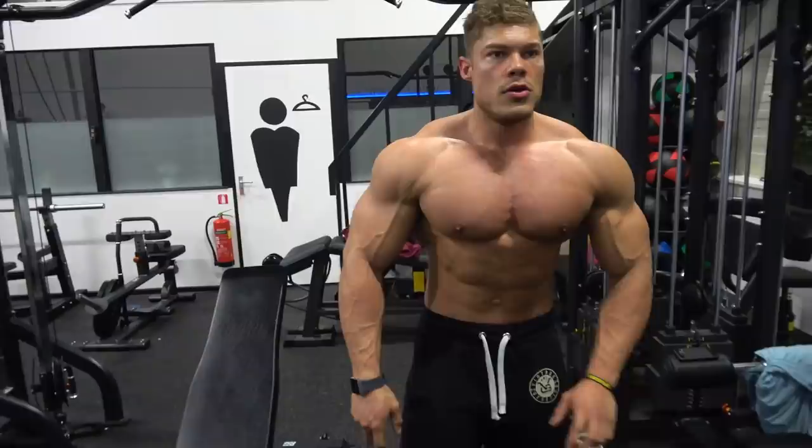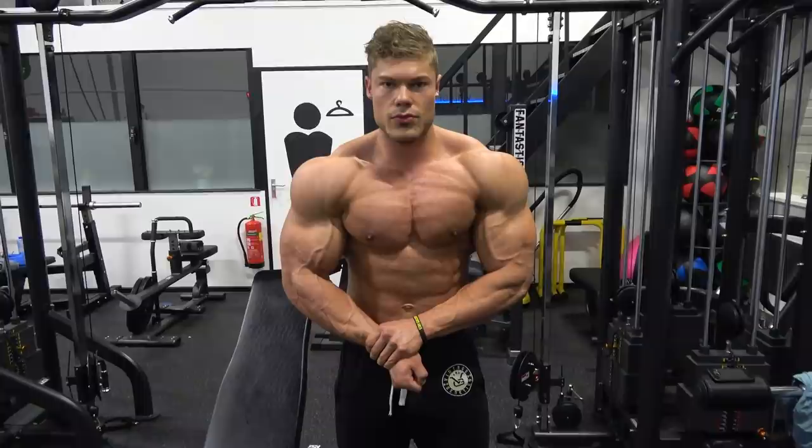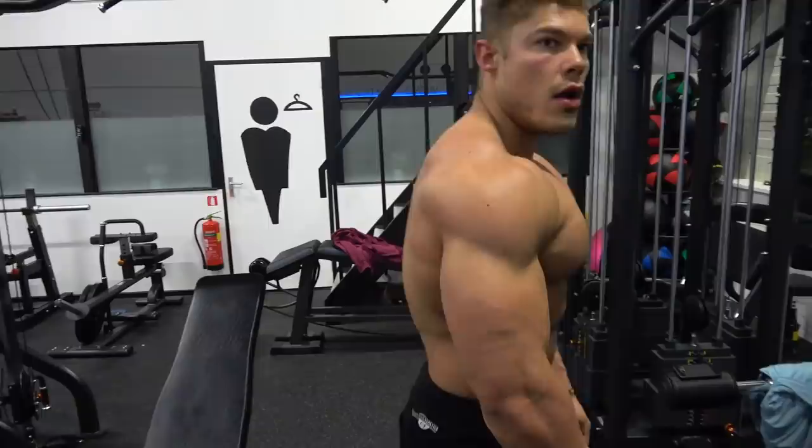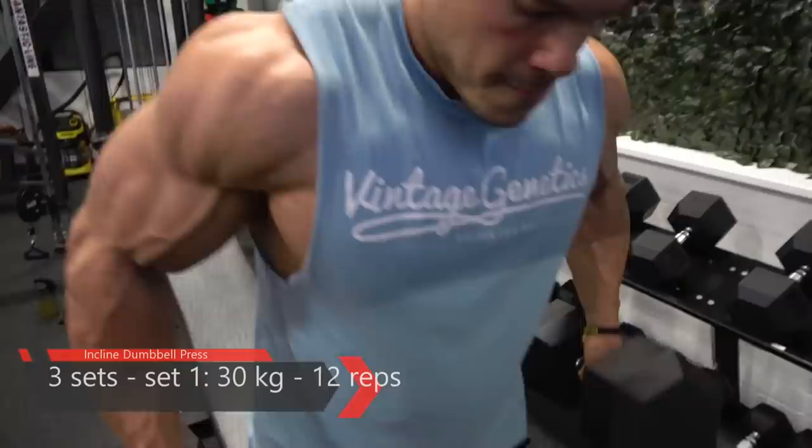As Arnold said, in between sets you can do some posing — the moment you finish using a certain muscle, you can literally feel that muscle being present and it's very easy to then contract it in a pose. This helps you become more conscious of the way that you pose.